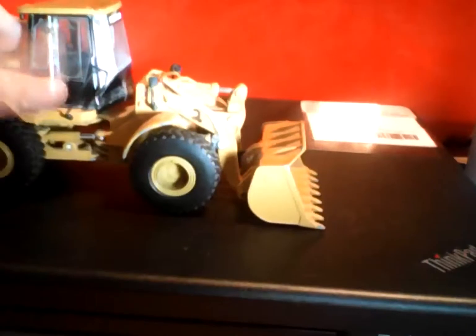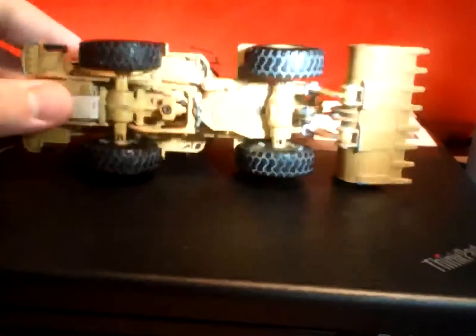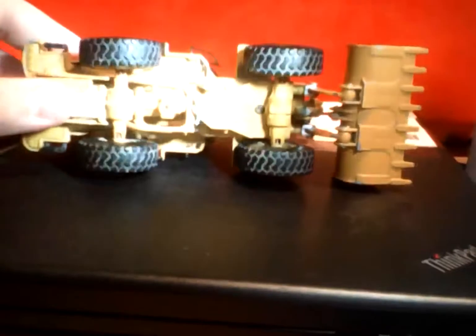Coming around to the other side — same thing, the door does open but we had to super glue it because I think I had a lot of defects. Coming underneath, there's good detailing underneath — pretty good detailing. My camera has trouble focusing with the light.